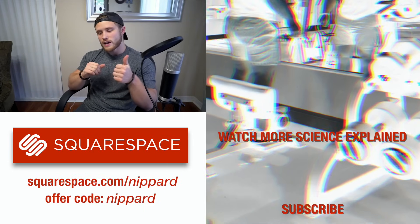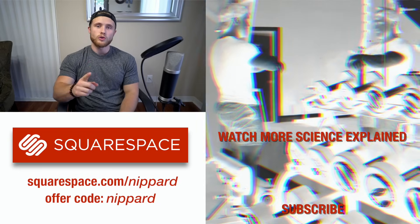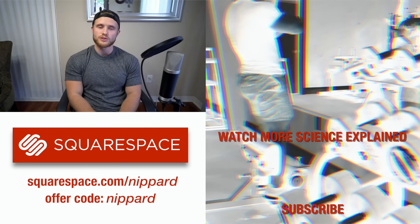That's going to conclude this video. If you liked it, please give me a thumbs up. If you happen to be new, don't forget to subscribe, and I will see you guys next time.